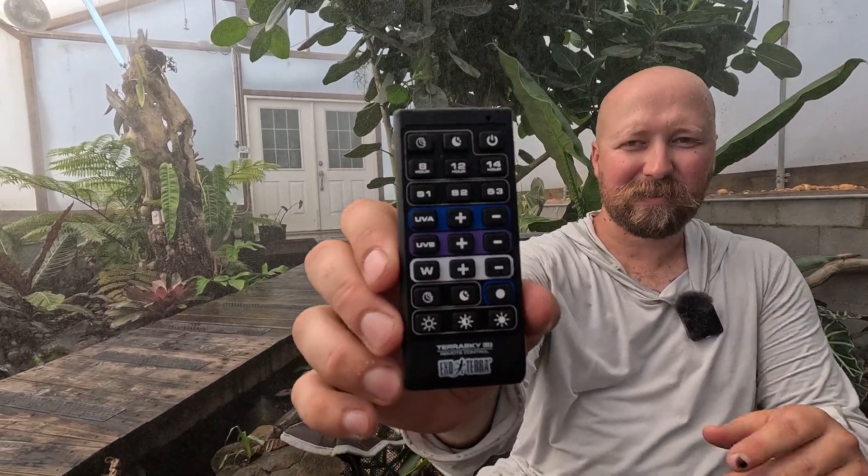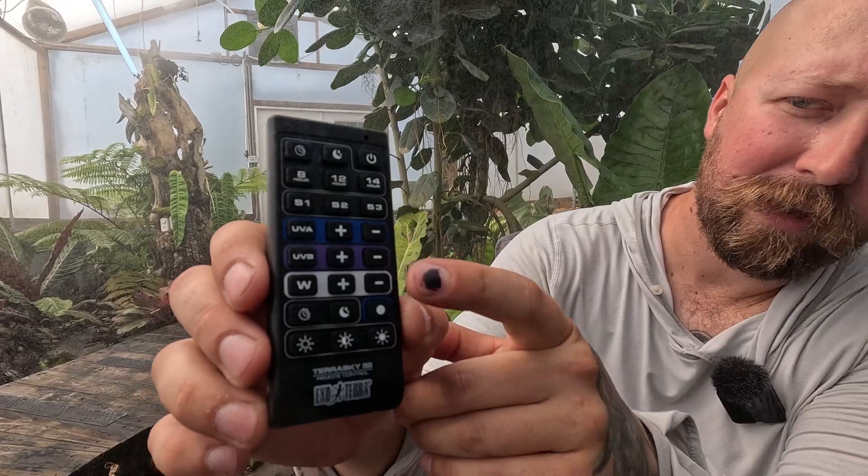They come with a little remote that has all the settings — UVA, UVB, and white light, all adjustable with different settings. The UVB light you can't really see; the UVA shows as little purple lights but you still can't tell how much it's putting out without a solar meter. I'd be skeptical in smaller vivariums without one — I'd be nervous about giving animals too much UV. I'd recommend getting a solar meter if you get these, but honestly solar meters are good to have with any UV lights anyway.